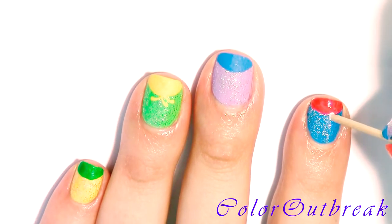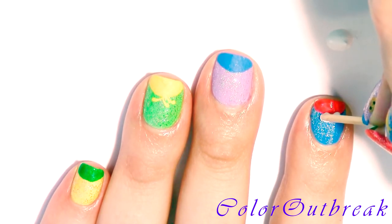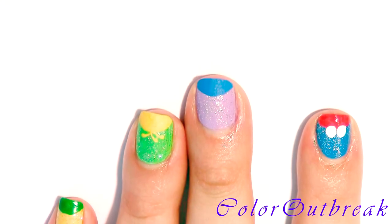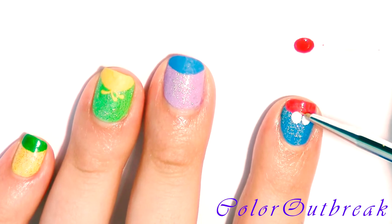Now I'm creating two circles for the eyes. If you make a mistake, you can fix it with the background color, as I will be doing throughout the video.